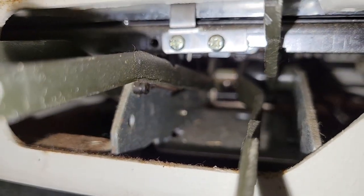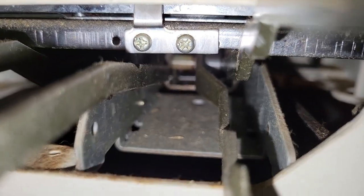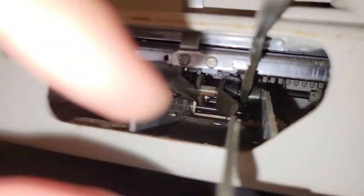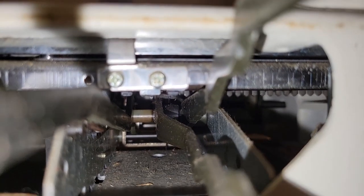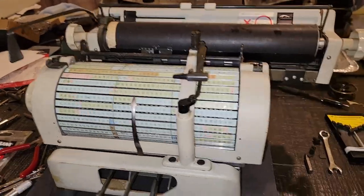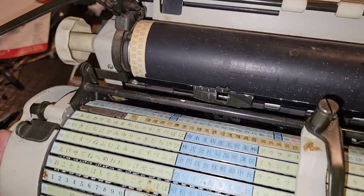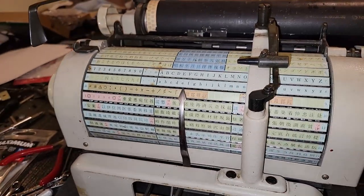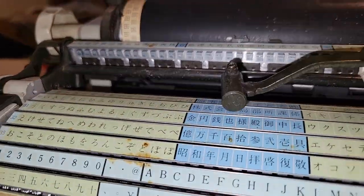I haven't really been able to learn very much from here. I suppose I can go ahead and just access those surfaces and clean them. Something else further back, maybe in the escapement or something, is jammed. Well — that sure worked.